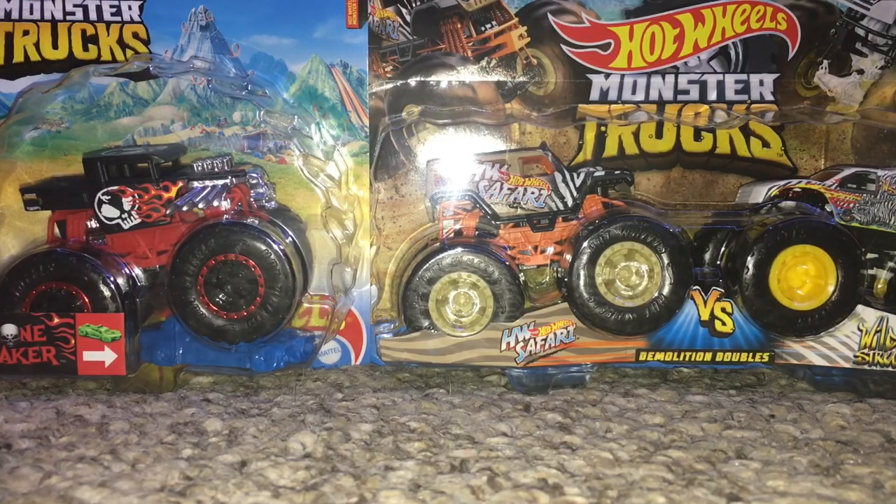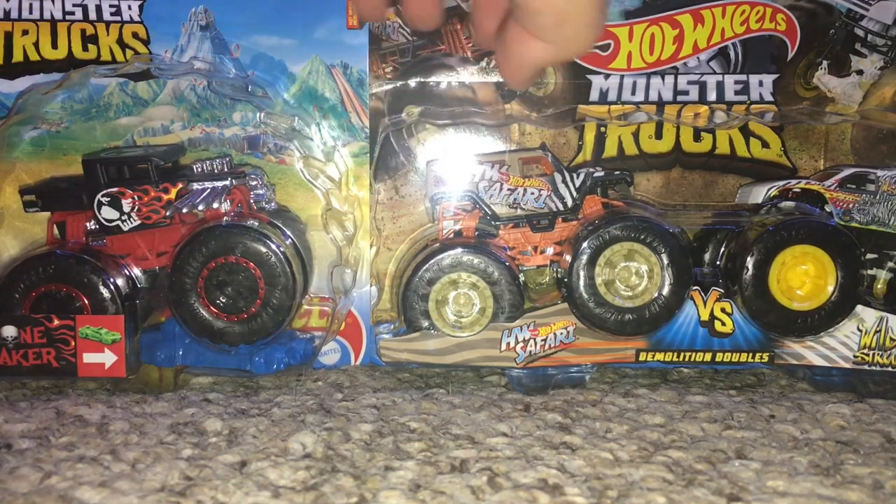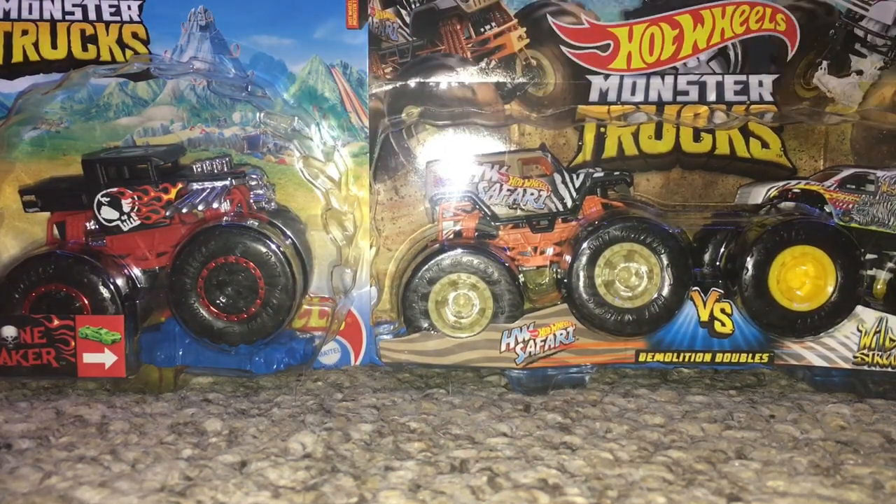Yo what is up guys, it is AwesomeSports13 here and today I'm coming to you guys with another unboxing and review video for three trucks today from the Hot Wheels Monster Trucks set. Today we are going to be opening Bone Shaker and the double pack between Hot Wheels Safari and Wild Streak, so yeah let's get this unboxing underway.